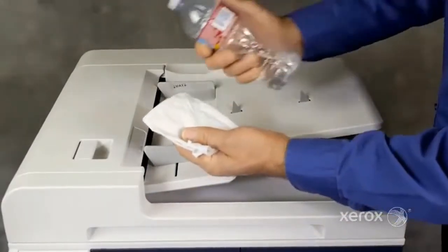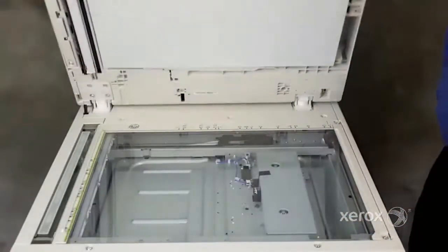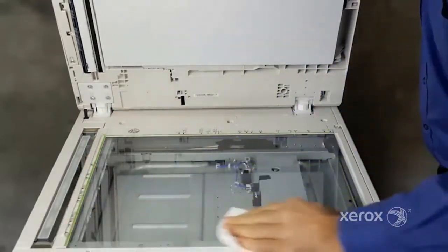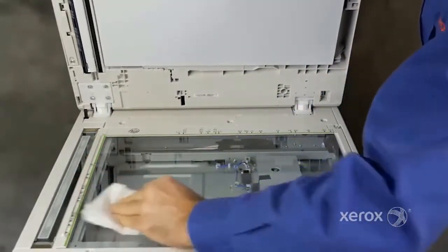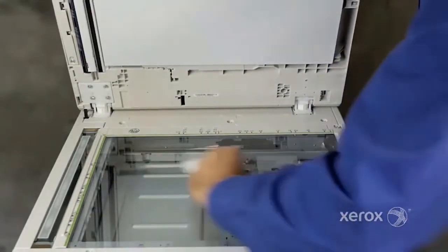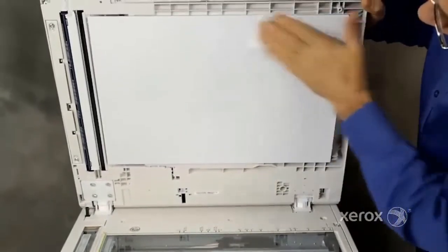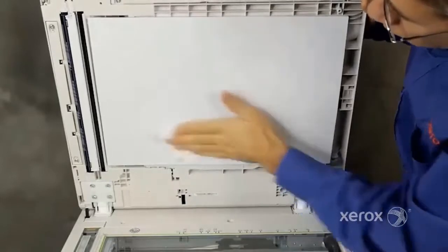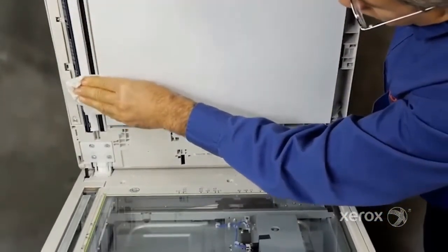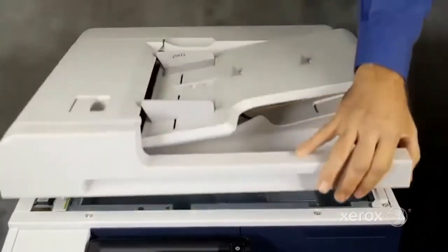To clean the scanner, use water to slightly dampen a lint-free cloth. Open the document cover. Wipe the CVT glass and document glass until they are clean and dry. Also clean the underside of the document cover. Close the document cover.